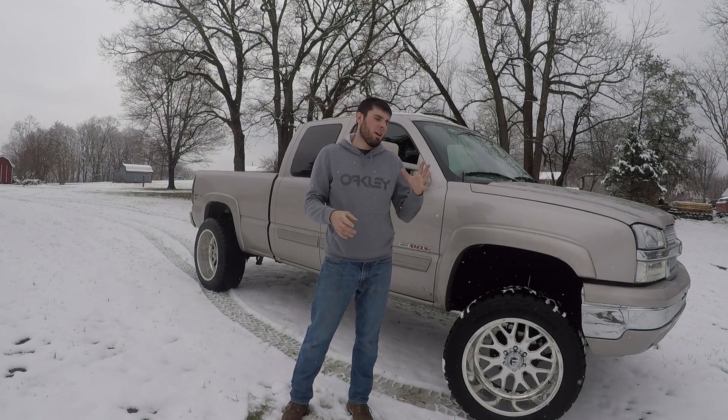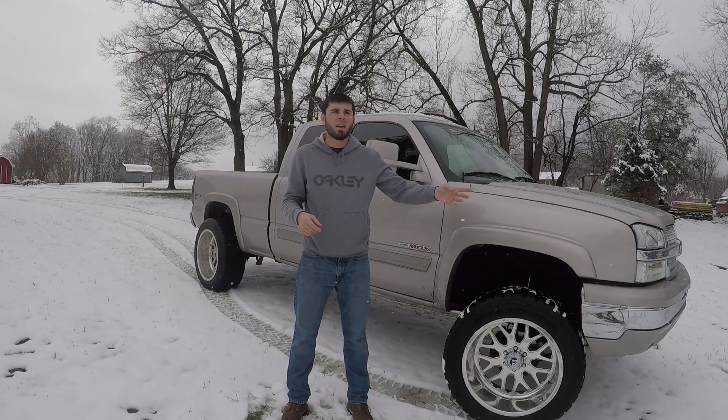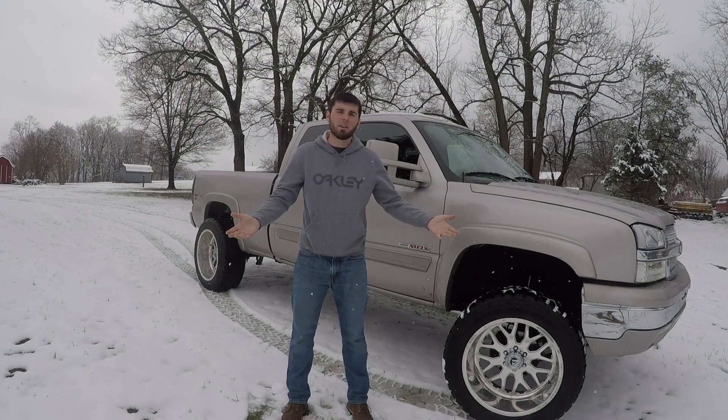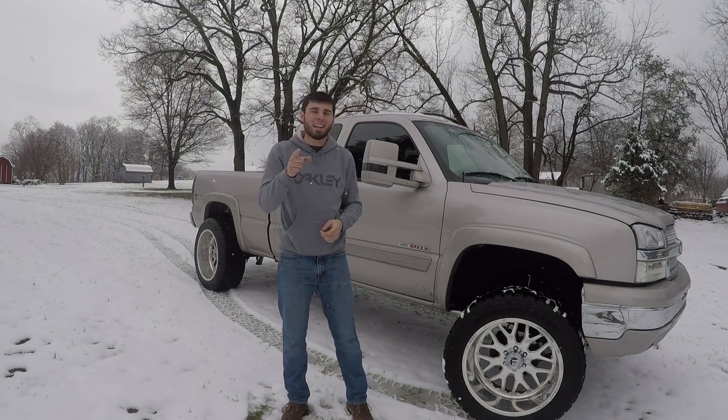But before we get started, if you're not already, hit that subscribe button — we got a lot of cool stuff coming up. If you're a subscriber, you know I've talked about getting the light bar after I did the exhaust. The new light bar should be here today. I was kind of hoping it was going to be here before I did this video just to show it, but it is not, thanks to UPS. So I'll be installing that this weekend.